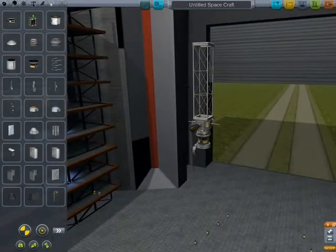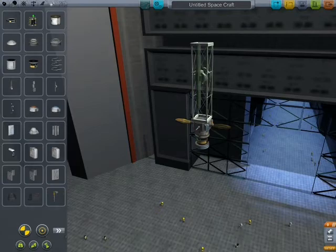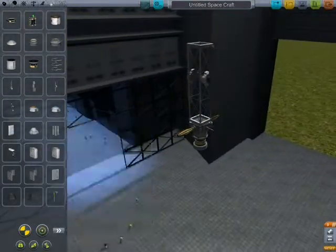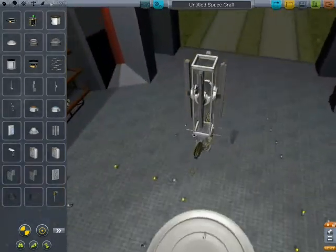Because this is an ion engine, it takes a lot of power, so I'm going to put gigantor solar arrays on it. And these things are really big — clearly.